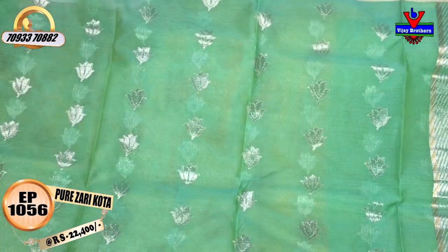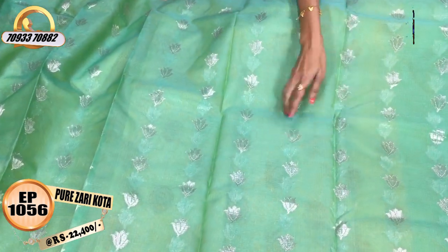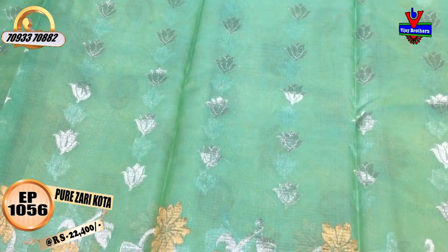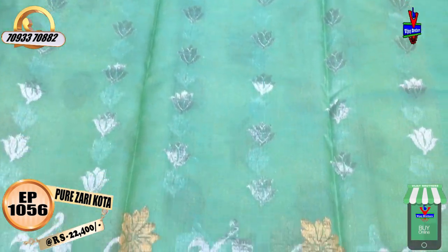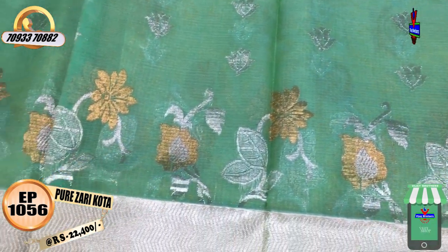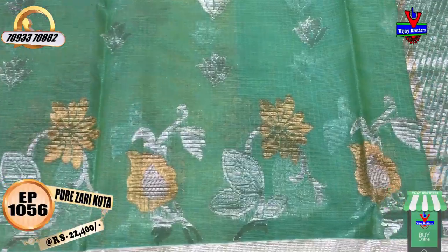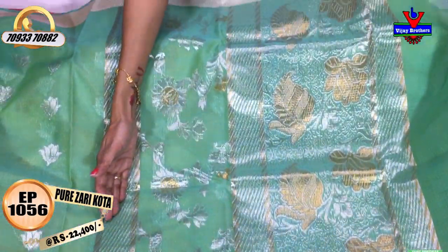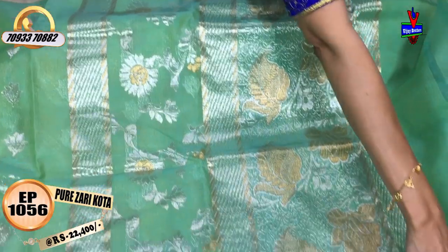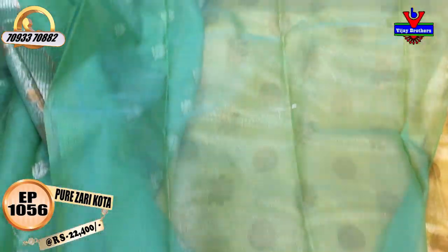This saree costs 22,400 rupees. It features a tulip-type flower design and a silver zari wrap base. There is a six-wrap border made of zigzag border in small size, and a big-size border with a good color flower. A separate creeper design is added — this is a new part. We have the same design here as well, with a brand of purity. There is a running blouse available in sizes 20-20-40 rupees.